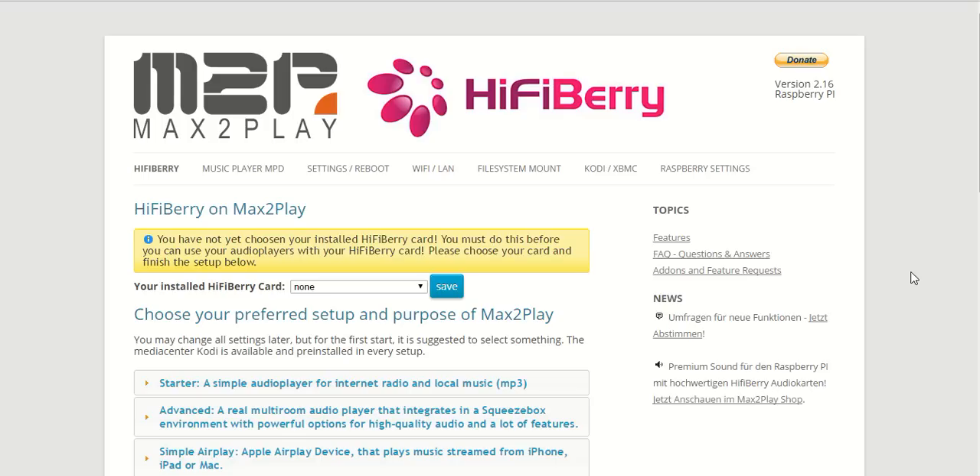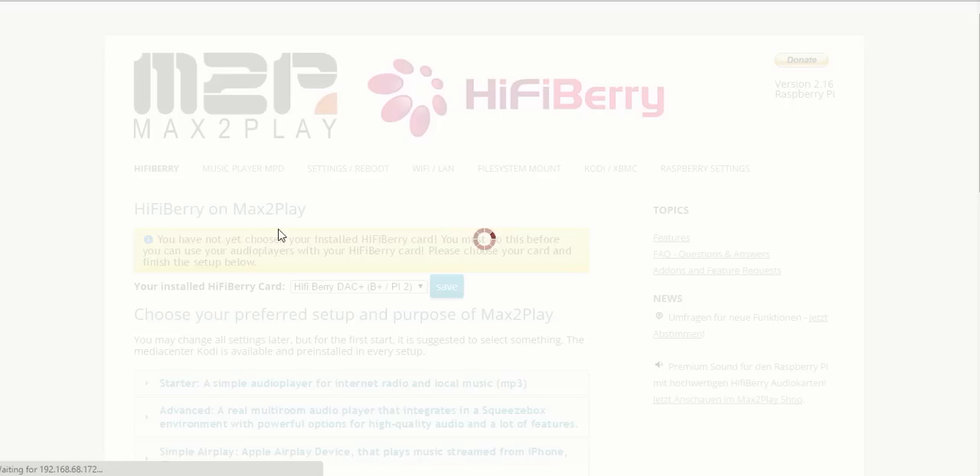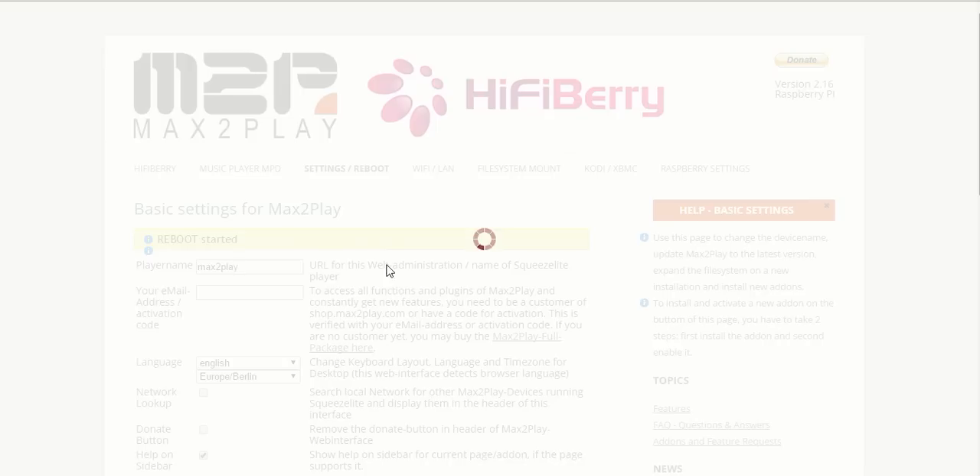Once you've done that, you get to see this page right here with the HiFiBerry logo and our Max2Play logo, and the setup page where you can choose your HiFiBerry card. In this case I have the DAC Plus mounted onto the Raspberry Pi 2, so all I have to do is choose this one and click Save. As you can see, the system has updated its files and all we have to do is restart the device and it will be ready and set for our new selection of the DAC Plus.